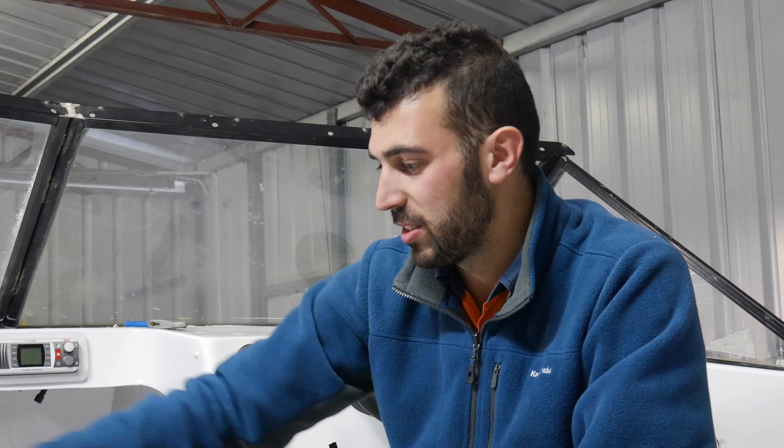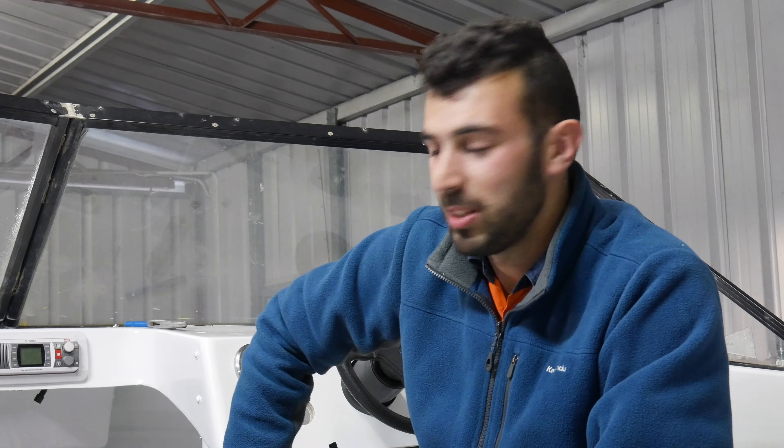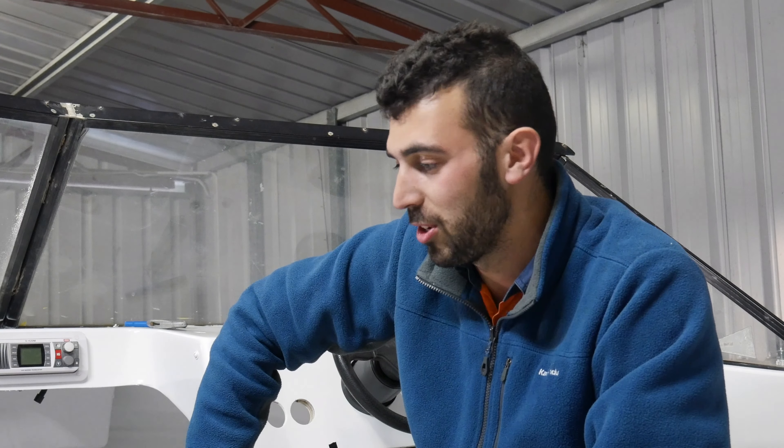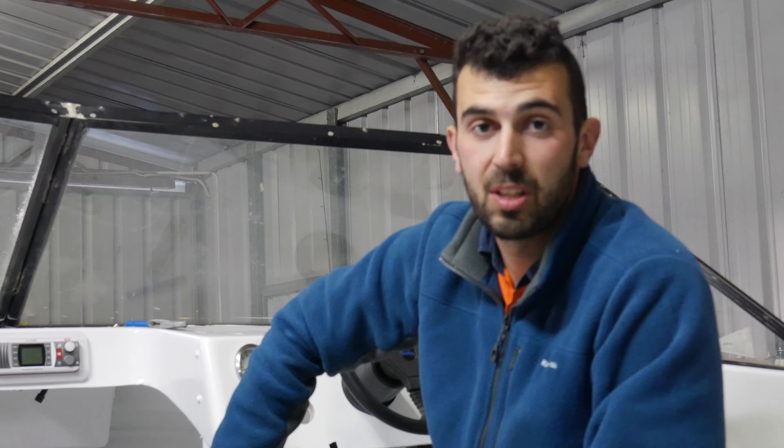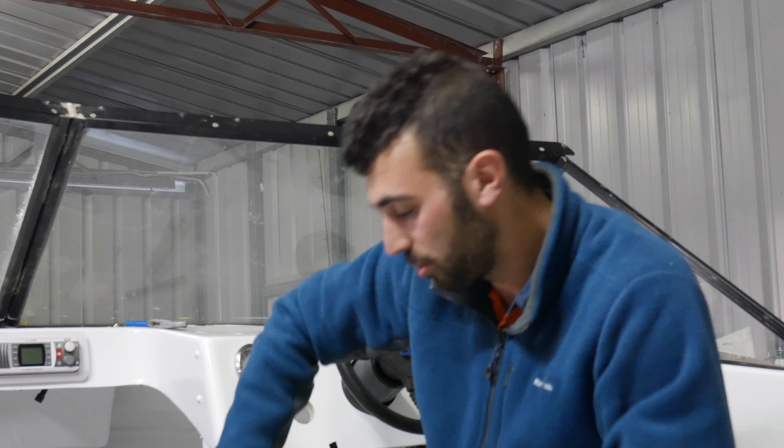So I'm just going to mock everything up, get it all sitting in the dash and then I'm going to work out how to run my wiring. Now I know I'm going to get a few keyboard warriors saying that it's probably not the best way to go about things, but there's plenty of ways to skin a cat so this is my way of wiring everything up and making it as neat as I can in the back of the dash. Be sure to leave a comment below if you think there is something that can be changed or done or worked on.